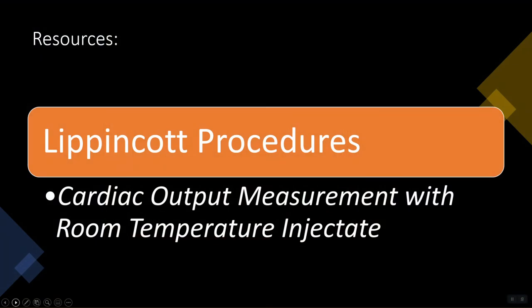For further information on cardiac output measurements, please refer to the Lippincott procedure: cardiac output measurement with room temperature injectate. And remember to hit the subscribe button below so you'll stay in the know of new resource videos posted to the Salem Hospital CCPD YouTube channel. Thank you for watching.